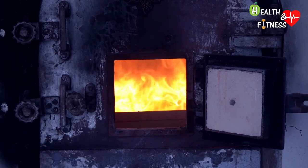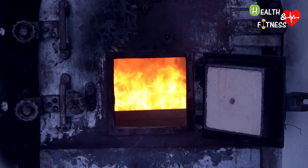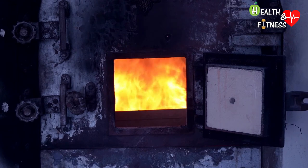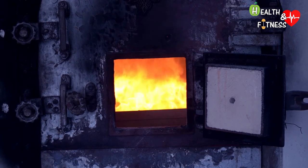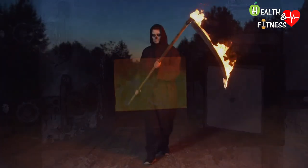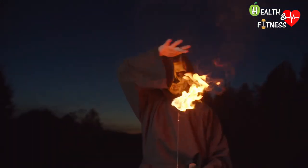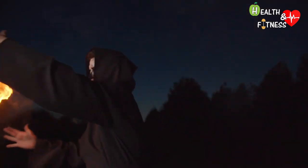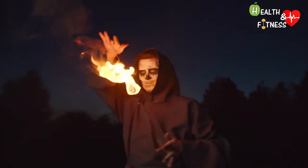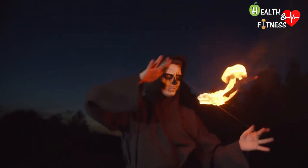Cremation, in recent years, is becoming an increasingly widespread practice and is performed in various authorized structures equipped with crematory ovens. It is a very ancient practice. Some cultures believe that fire was a purifying agent and that cremation illuminated the passage of the dead to another world or prevented their return to the living.